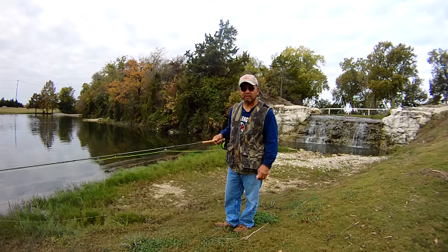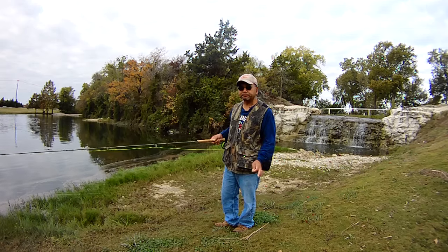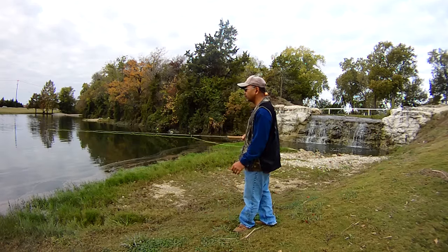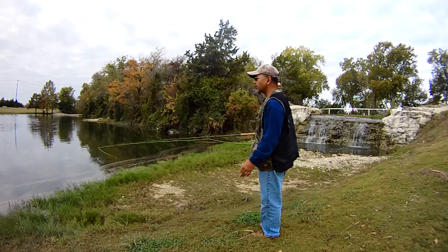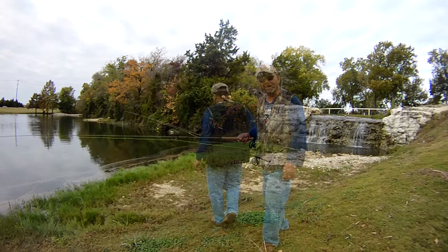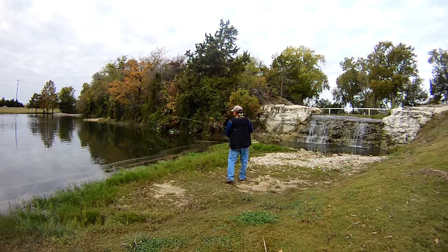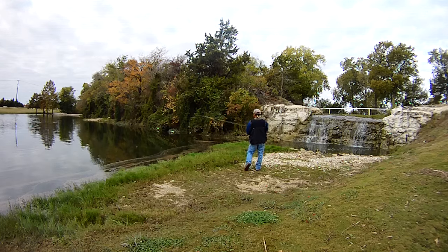The other day when we were here we posted some video and were able to show a couple of bass getting caught, so hopefully we can do that again. We're just going to take a look at what we have here, get a cast started, and take out some line.